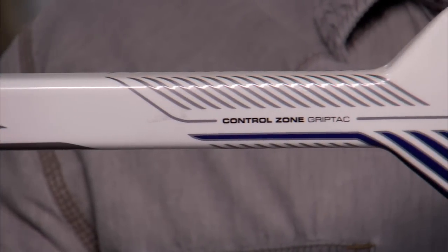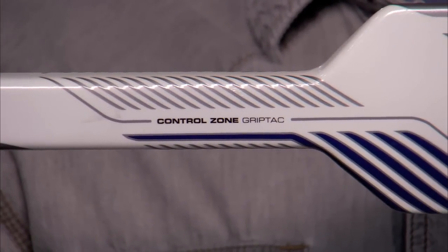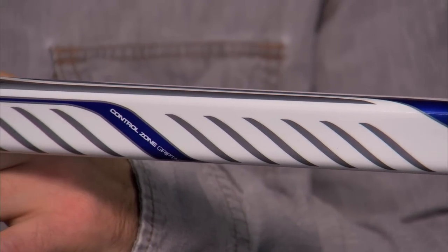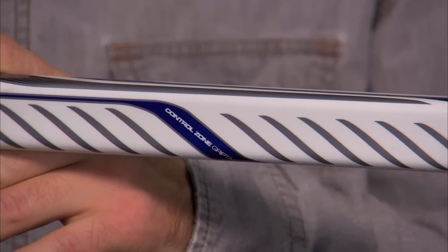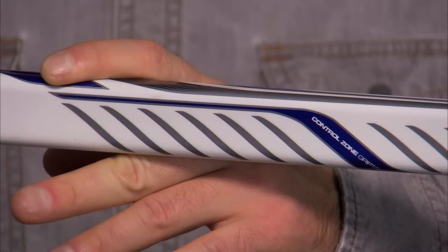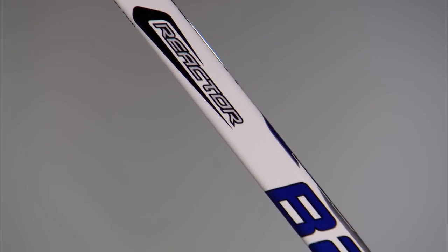In the shoulder area, we've added grip tack for a control zone so the goalies can handle the stick while they're making saves or if they need to play the puck or poke check. When they slide their hand up, there's another control zone on the backhand of the handle so that goalies can get a grip, like all the products in the Reactor family.